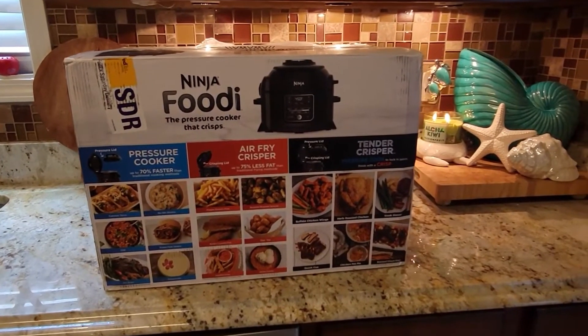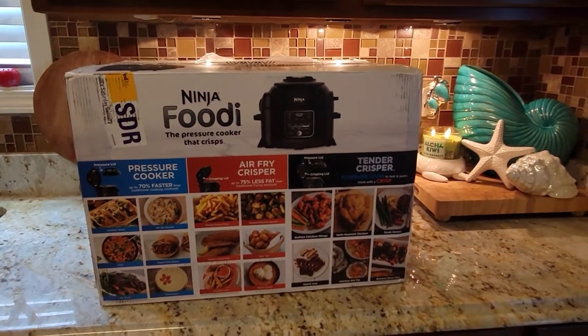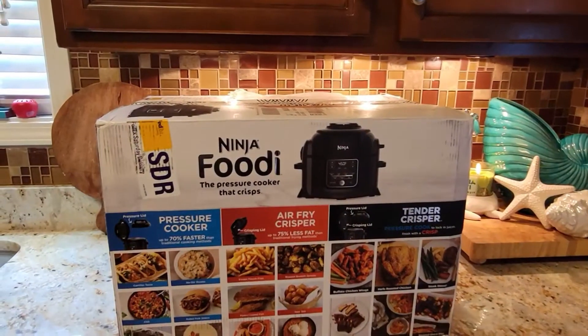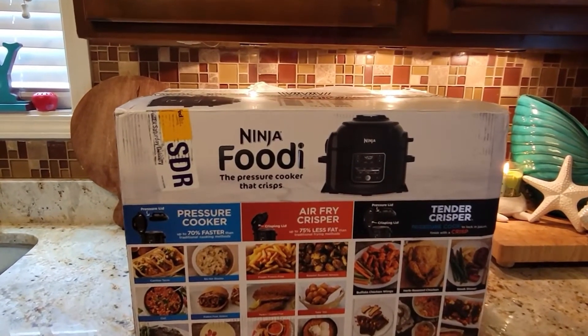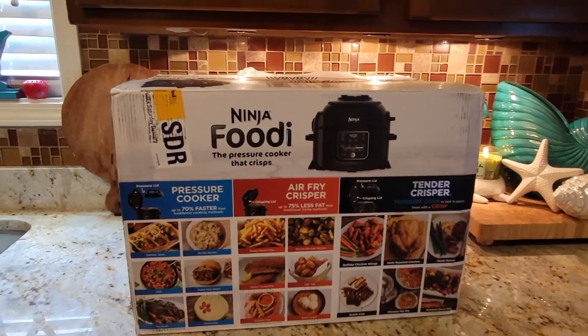I've just been scared of pressure cookers — I always heard they can blow up in your face. But I'm gonna utilize this item and just pray everything goes right. I'm taking you along on this journey as I use my Ninja Foodi, the pressure cooker that crisps. So let me go ahead and get into this box!